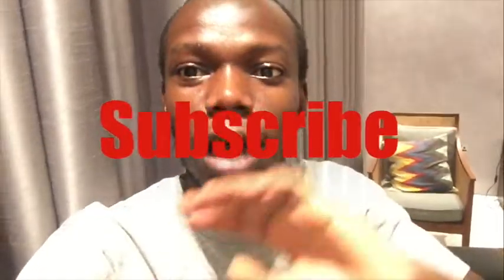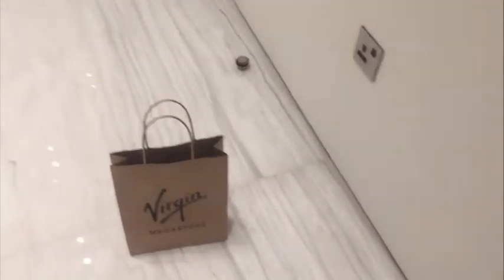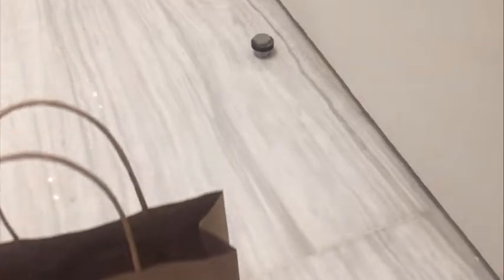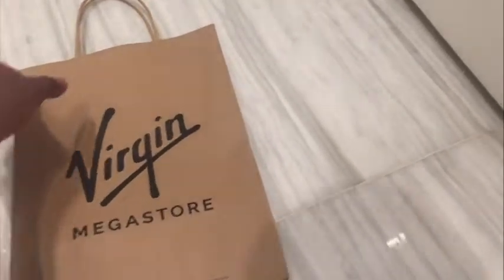I'm standing here because of this light, but I'm gonna move to a better place — last minute decision. I just have to move near the door. Yeah, it's more like here. So we got it at the Virgin Mega Store.